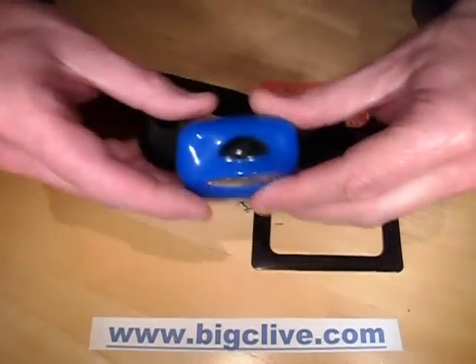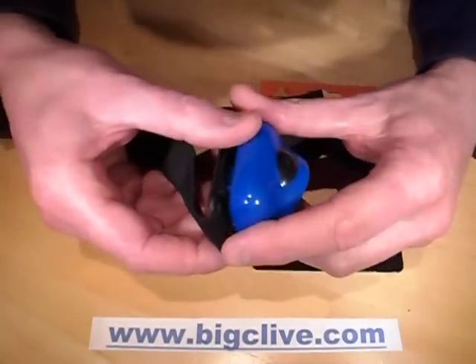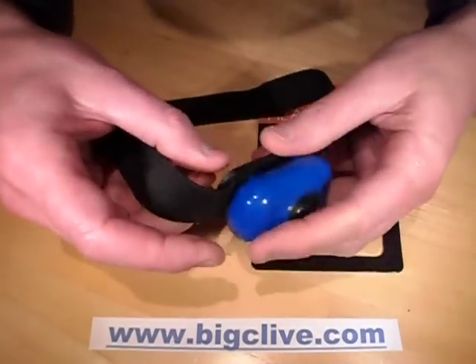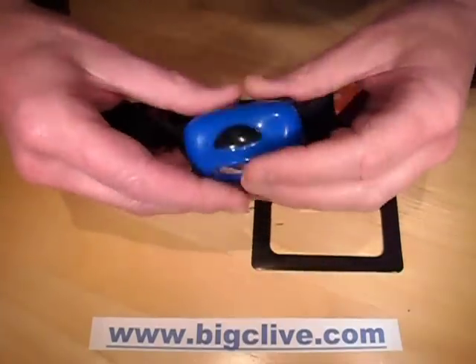And that makes it very functional — that's not bad at all. It's very similar to the Petzl Tica torch. I think Petzl were the first to bring this style out, not really sure. Certainly I bought a Petzl Tica torch a long time ago and it had the same shape and functionality.